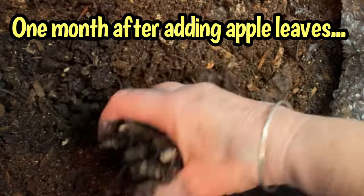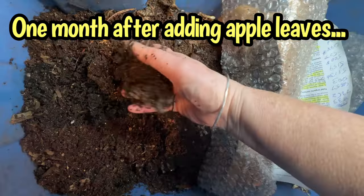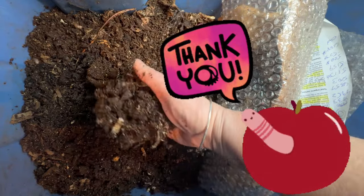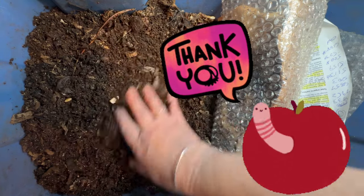What you're seeing there is some eggshell powder still in the castings. That's what lignin content can do for your composting speed. And as we know, worms love leaves. Bye for now.